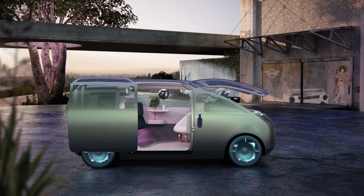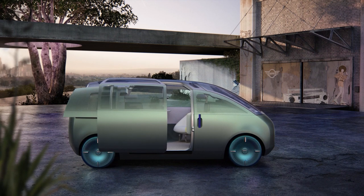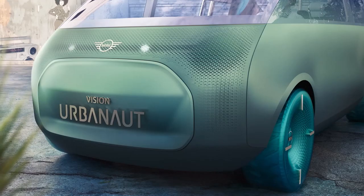The functional pattern of the Mini Vision Urban Art creates a very nice feel on the side of the car, where the pattern goes as a gradient from the body through the window to the roof, and it really creates a connection between the inside and the outside of the car.